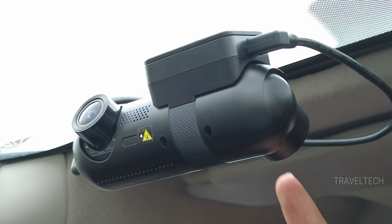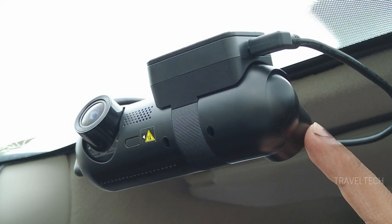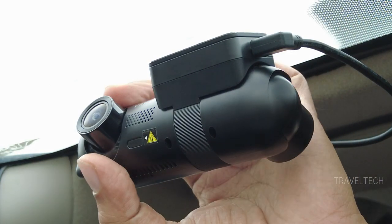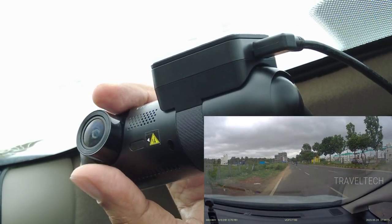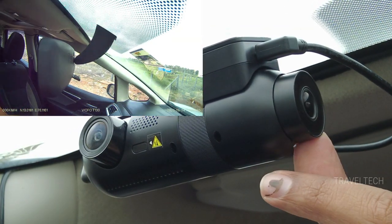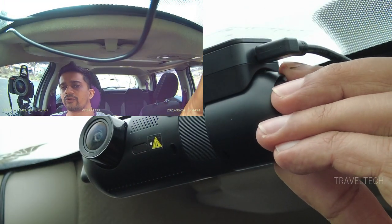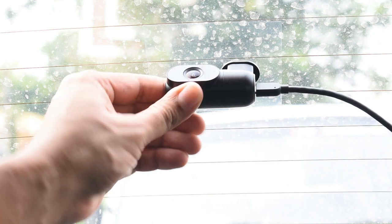Let's dive straight into the detailed video review of the VO4 T130 triple channel dash cam. As you've seen in the unboxing, this is a three-channel dash camera — there is a front camera, an interior camera at the back, and a separate rear camera. The front camera goes up and down to a degree level of 25 degrees, and the interior dash cam rotates horizontally at 90 degrees. The interior cam assembly itself can also rotate up and down to 60 degrees.